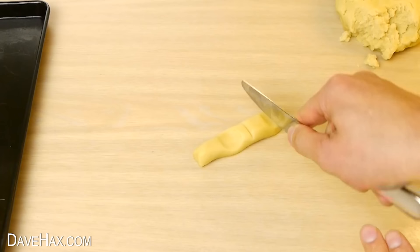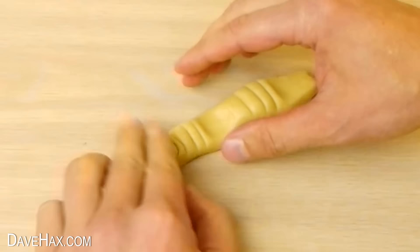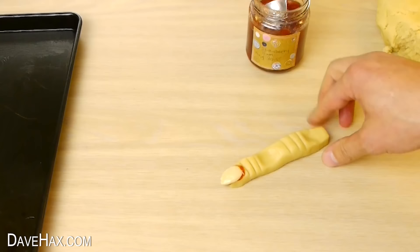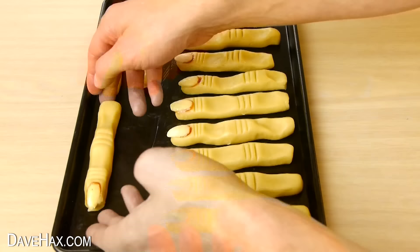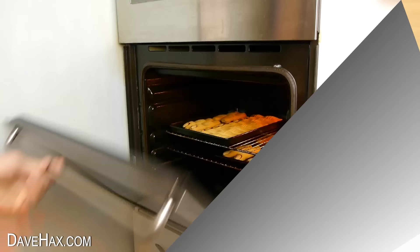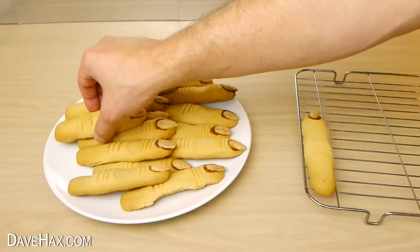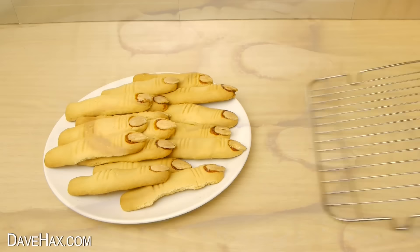Then mould an almond into the end of the finger to form a nail. Remove the nail, put in a small amount of strawberry jam, and put the nail back on to make it look like dirty fingernails. Then carefully place it onto a baking tray. Once they're all baked, leave them to cool, and you've got these amazing witches finger biscuits — a perfect snack or treat for Halloween.